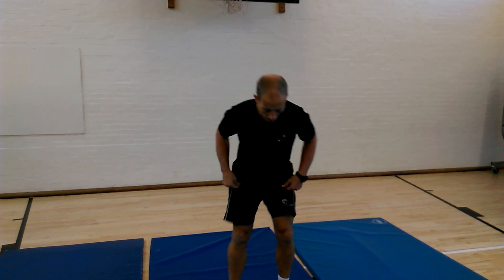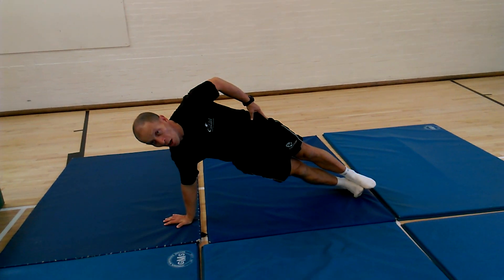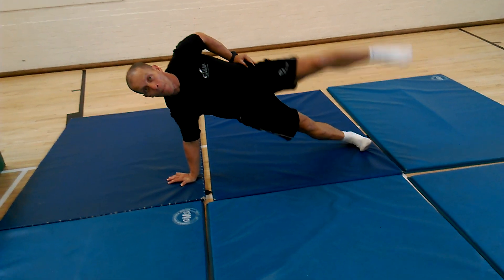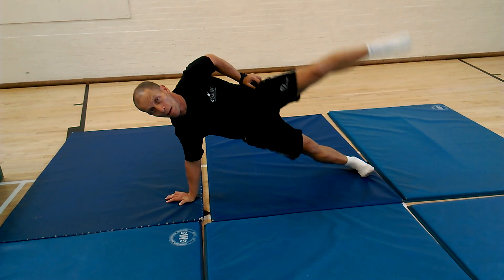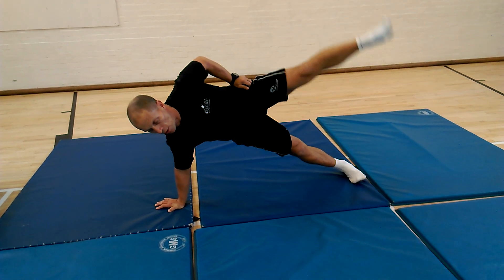Test number two is the side-lying leg lift. You're in the side support position and you lift this leg up and down. 25 times is when he says to stop. Keeping your body in a straight line — that's 10.